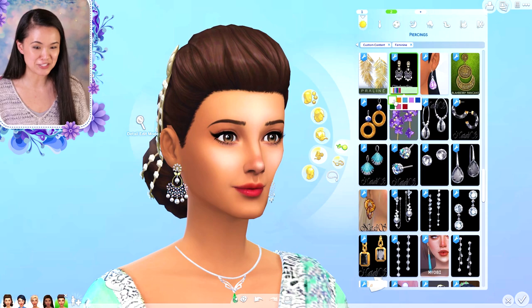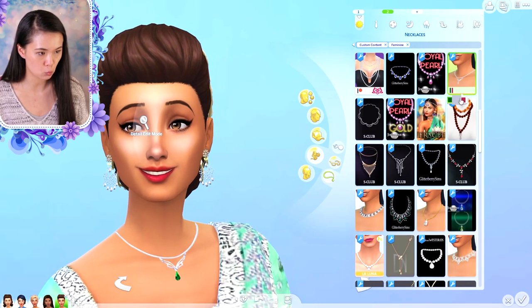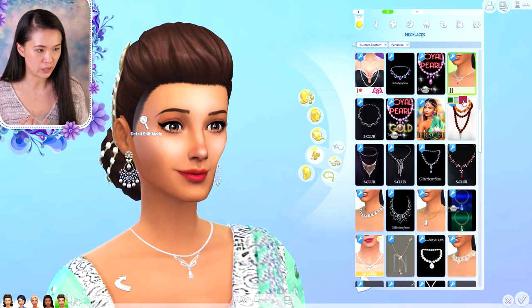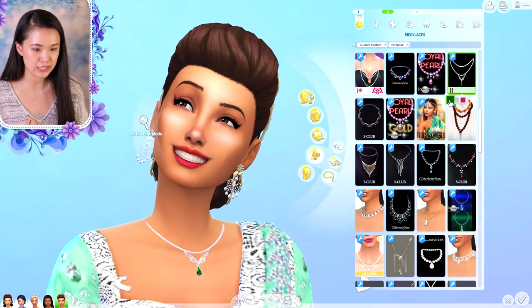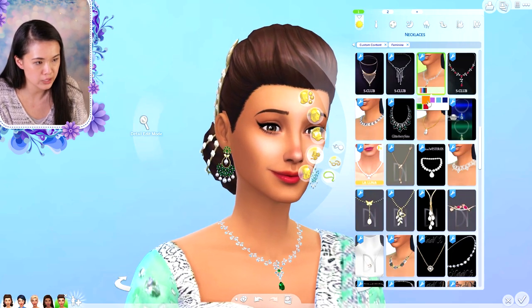We have these earrings and these come in different swatches too. I love these, they are so perfect for Oasis Springs. And then I have this pendant here that she's wearing — this one comes in just the plain white stone, and then we have a red and a green.